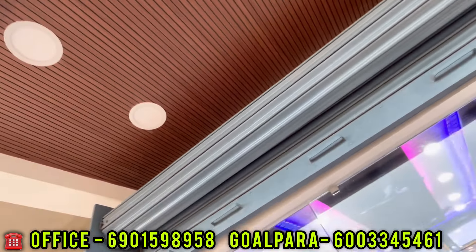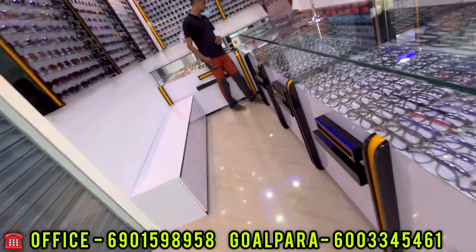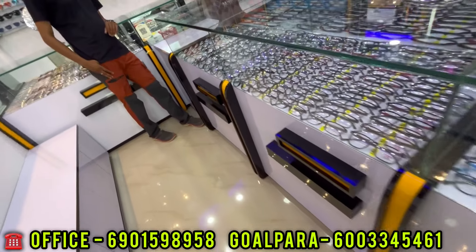We are creating this ceiling, just a little bit like this. I am making it a little bit with the glass, and we will have to make it a little bit.